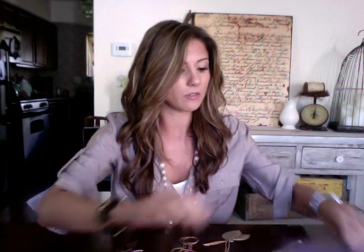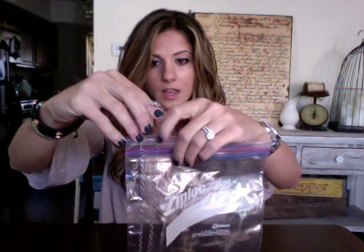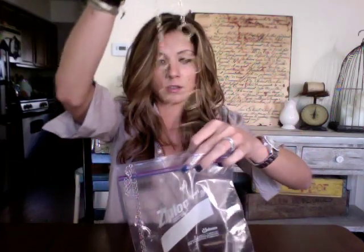Some necklaces I brought on the trip and some I actually didn't wear, but that's okay. All you really do is stick one of the necklaces in the bag, leaving that much chain out, and you zip it shut. Then you take another one and do the same thing, leaving a little bit of the chain out, making sure it's zipped again so it's in there securely.